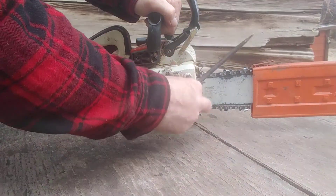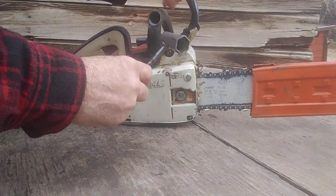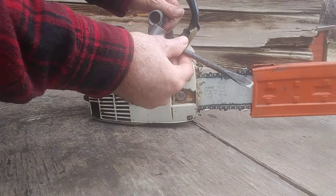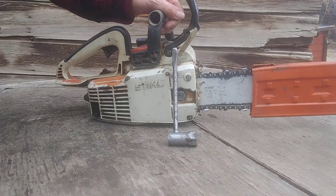It fits on the nut and fits on the screw to adjust the chain. It also fits the spark plug and a few other things, but it's just one little handy tool that you carry in your pocket as you're out cutting. That's why it's called a scrunch. Thank you for watching.